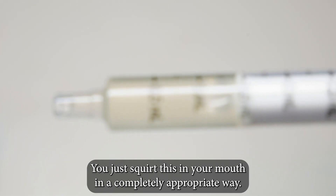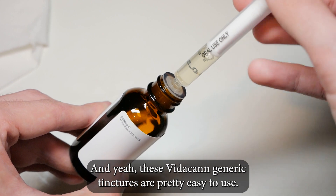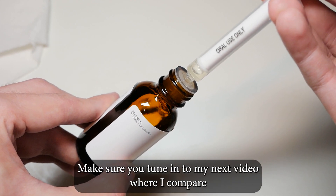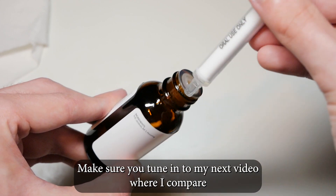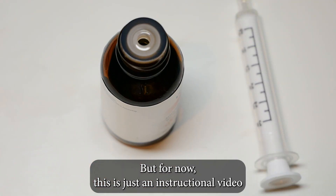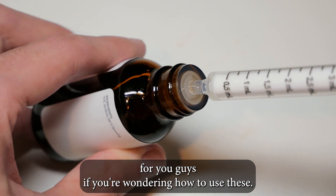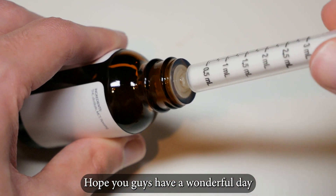These Vitacan generic tinctures are pretty easy to use. Make sure you tune in to my next video where I compare the three Vitacan tinctures that I got. But for now this is just an instructional video for you guys if you're wondering how to use these. Hope you guys have a wonderful day!